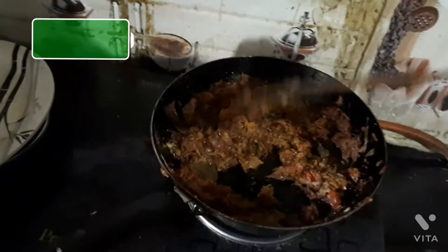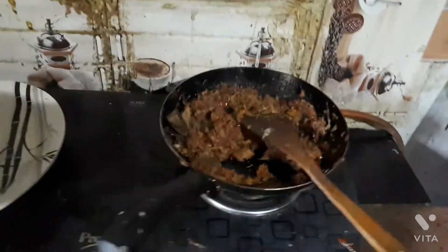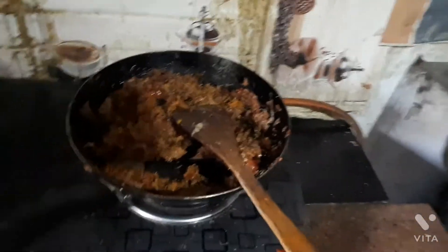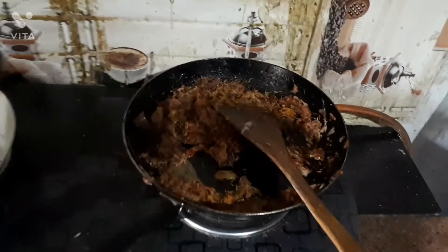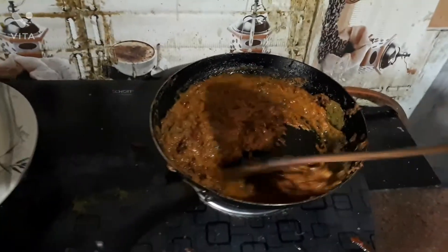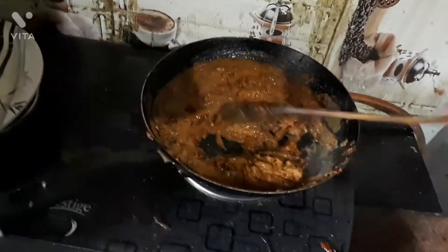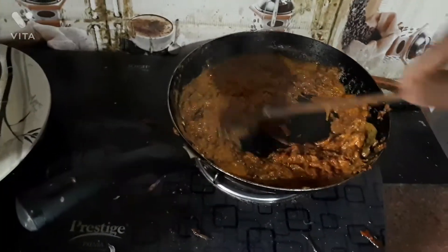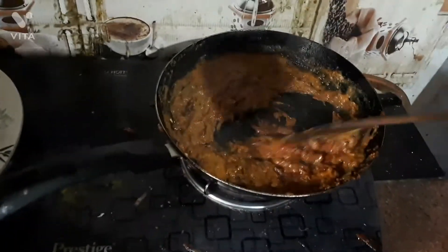I also put extra spices at the same time — a little bit of cumin, red chilli powder, and a bit of coriander powder. Sauté until the masala is properly done, then pour the chicken and continue sautéing until it is cooked. If the masala gets too dry, put a bit of water and keep stirring and sautéing.